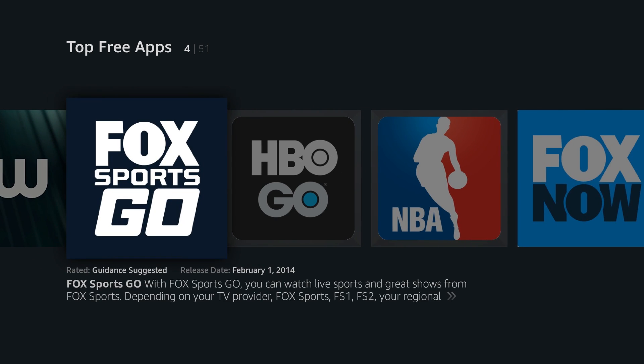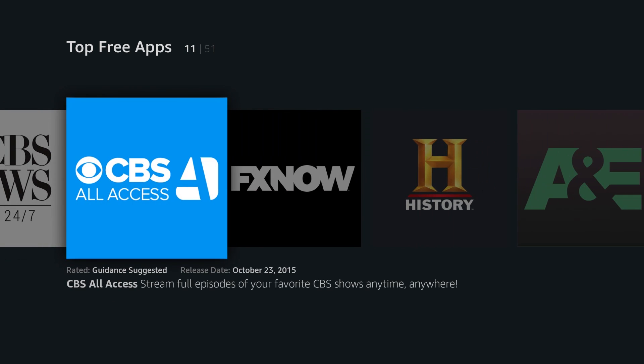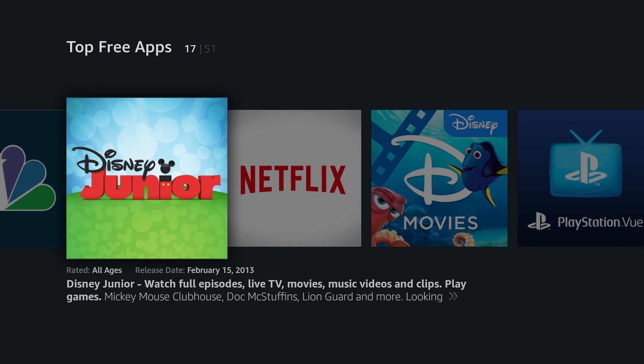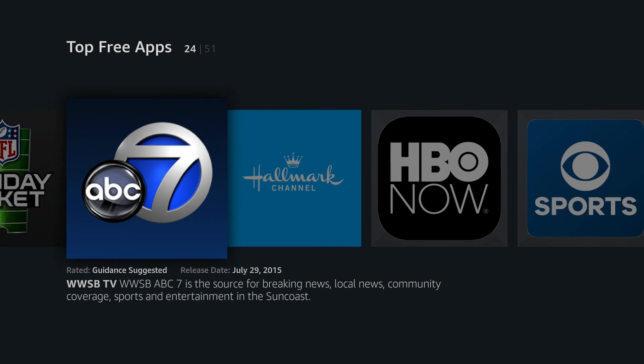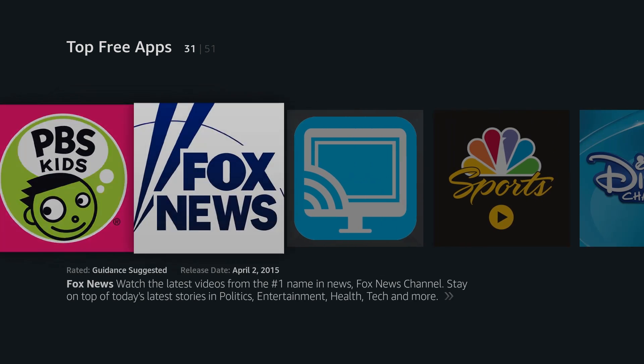With the Fire TV Stick, you'll have access to a ton of apps including Netflix, Hulu, HBO Now, Sling, and PlayStation Vue. The only app I wish they had was Vudu, which I use to watch ultraviolet copies of Blu-rays. Google Movies isn't available either, but the Fire TV Stick really works best if you have an Amazon Prime subscription.